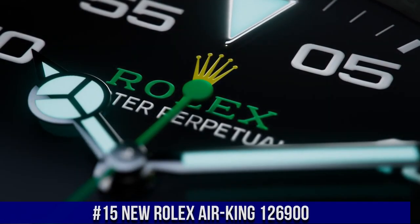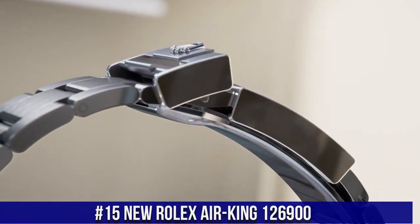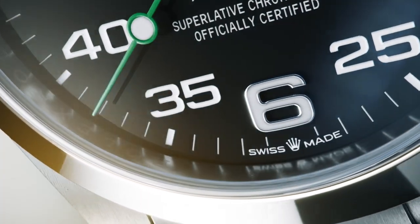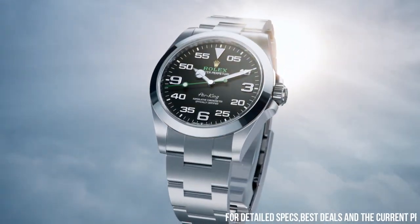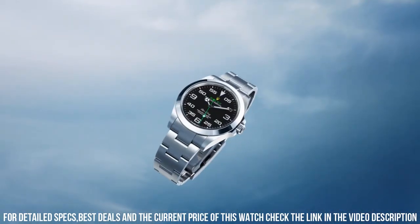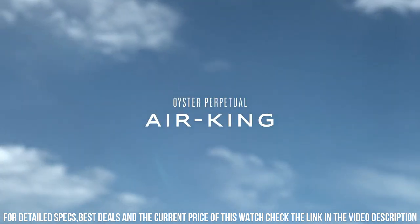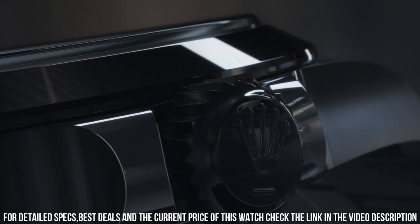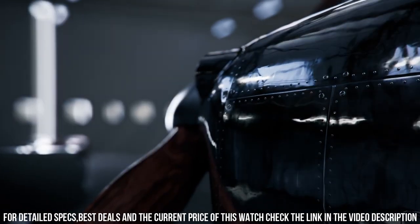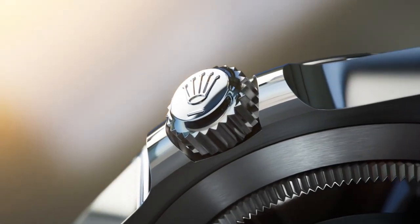Number 15: New Rolex Air King 126900. Diameter: 40mm. Water resistance: 100 meters. Material: Oystersteel. With its 40-millimeter case in Oystersteel, solid-link oyster bracelet, and distinctive black dial, the Air King perpetuates the aeronautical heritage of the original Rolex Oyster. The new generation Air King is equipped with caliber 3230, a movement entirely developed at the forefront of watchmaking technology. This self-winding mechanical movement led to the filing of several patents and offers outstanding performance in terms of precision.